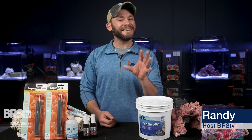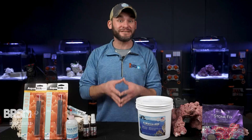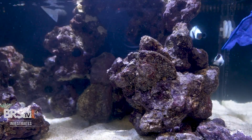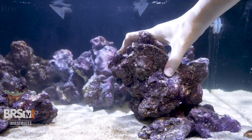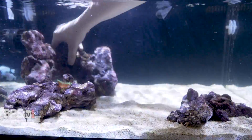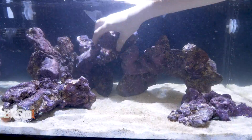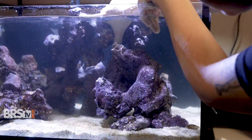I highly doubt you'll find yourself in a situation where your aquascape plummets to its destruction, but trying to perfectly re-aquascape a bunch of loose rocks back to their former glory after you've ripped apart the tank to catch some pesky, sick, or injured fish just plain sucks.